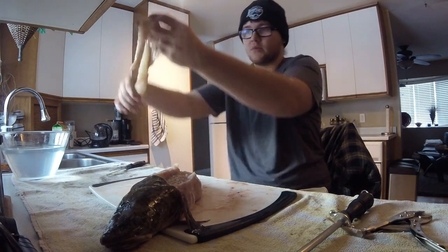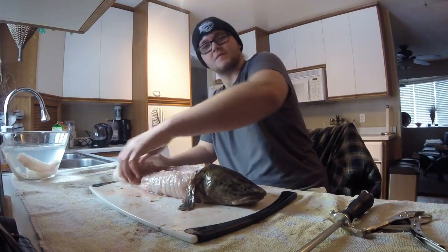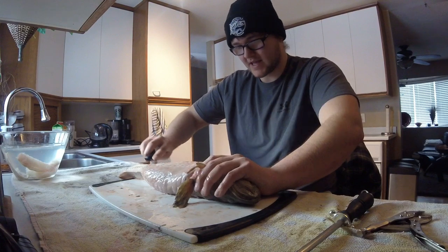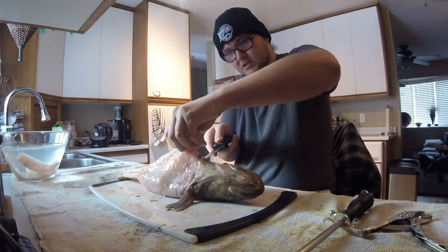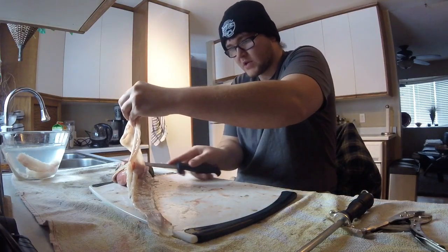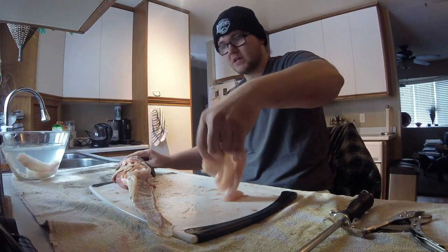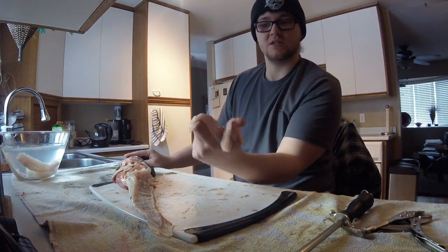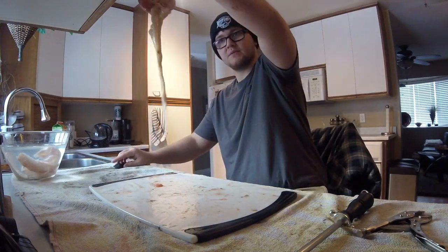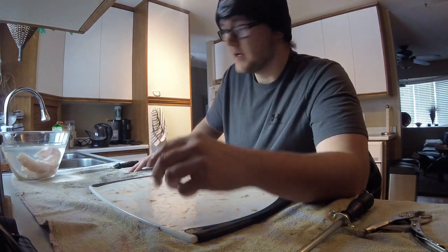You've got the top part of the burbot. You actually have to do the other side first — I did that side a lot faster. This one is pregnant; there's a big old egg sack in there. Basically you just cut around the belly. You've got a nice piece of belly fat — belly meat. It's literally just like a sheet. That's my favorite part of the burbot actually. There's your burbot carcass into the trash, and there's some eggs. And that's how you clean a burbot.